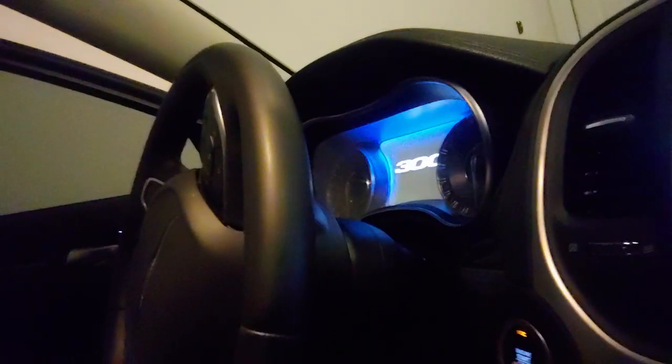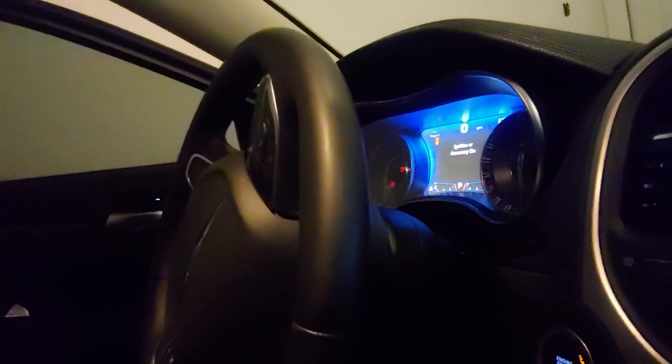Now we got it plugged in. Stage 2 tells us to turn on the ignition switch and establish connection. So I'm gonna turn on the ignition switch, and it says establish connection, start and drive your car. So I'm gonna open the G-Rod and start the car up and go for a test drive.